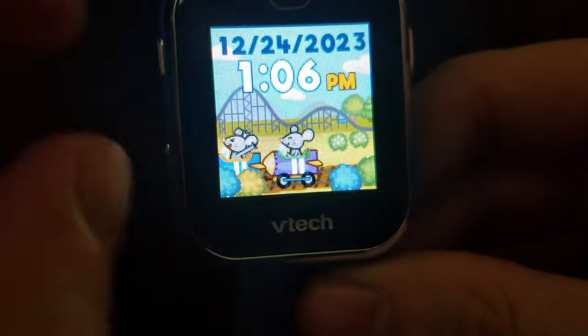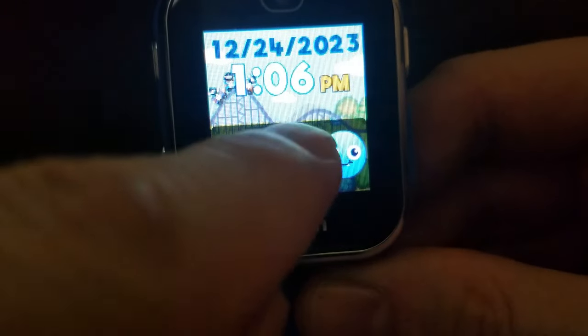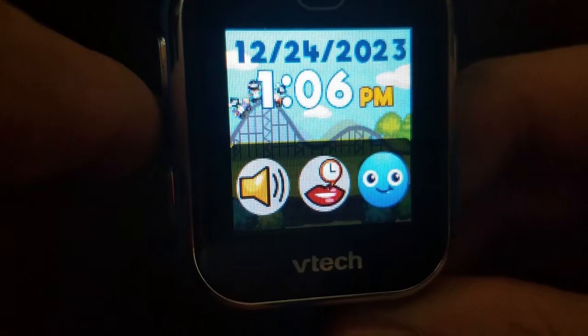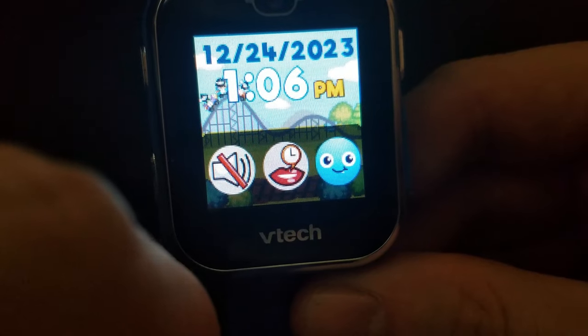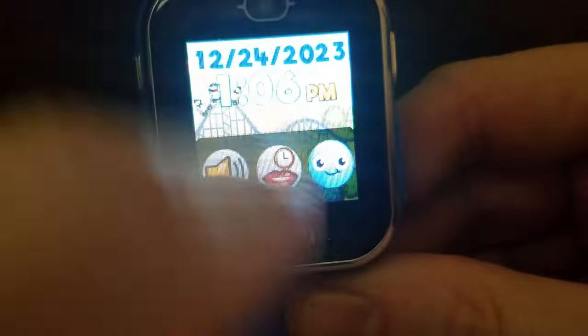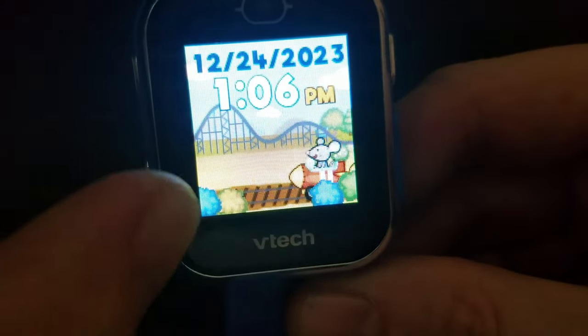It says 'It's 1:06 PM.' You can mute or unmute the volume from here, and to get rid of this panel just swipe down — or if you got it by swiping down, swipe up to remove it.